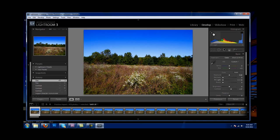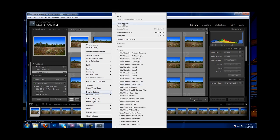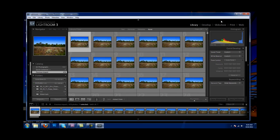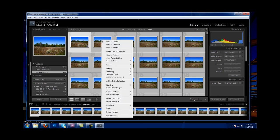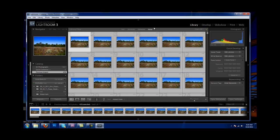Once you've developed your settings the way you like it, go back to Library. Right-click on the one that you worked on, scroll down to Develop Settings, and click Copy Settings, then click Copy — it's going to copy all the settings you just developed. Then do Control-A, right-click on another photo that has not been edited, go back to Develop Settings, and now it's going to paste those settings to every single photo. It went through and pasted all the settings I just did.